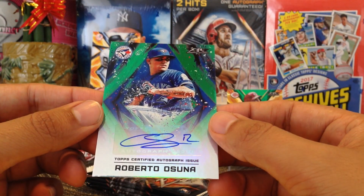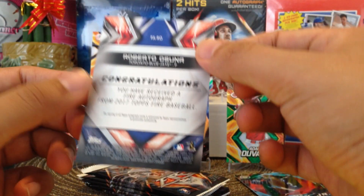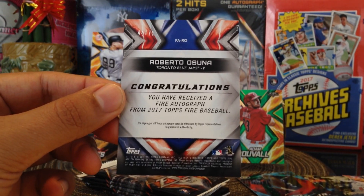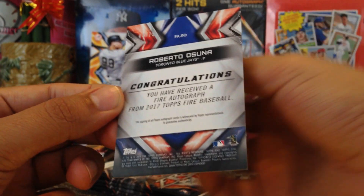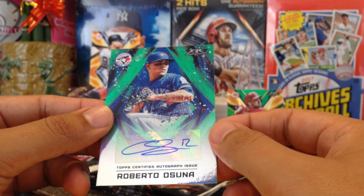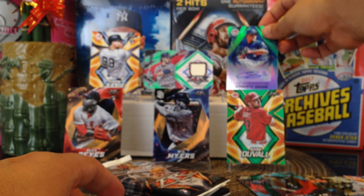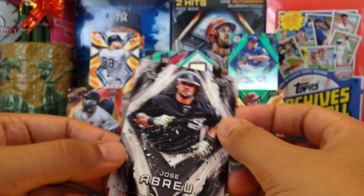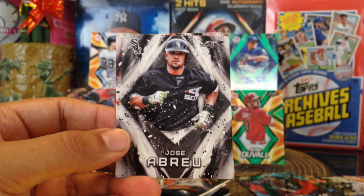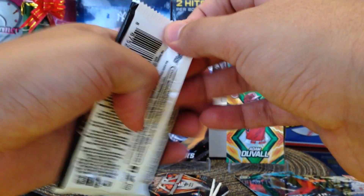Roberto Osuna — so not the best autograph. Looks like he's number 12, and it's numbered out of 75 — 44 out of 75. Roberto Osuna. So we didn't get a rookie auto. But those are our two hits — not the best hits. Jose Abreu. Steven Wright. But you win some and you lose some guys, that's just the way it is, just like playing the lottery.